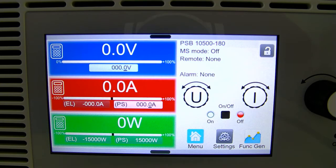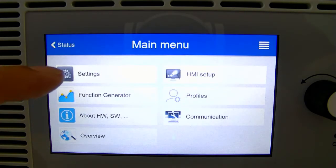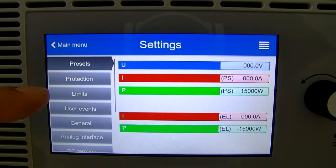To utilize this feature, from the front panel you will navigate into the menu, then settings, then limits.